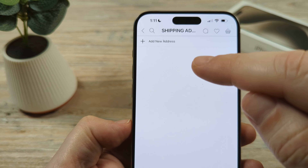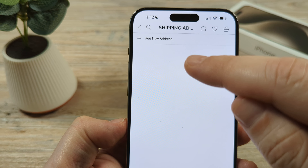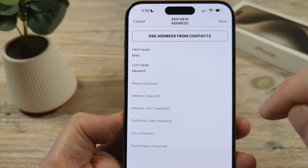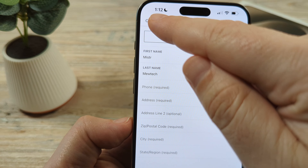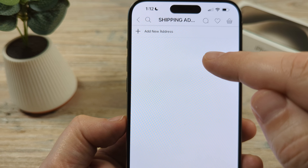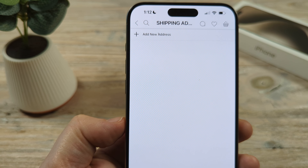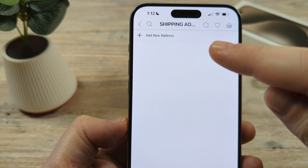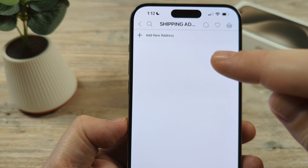You will likely currently have an address in here already. You're going to want to go ahead and add a new address on top of the one you currently have. Once you add the new address, fill out the info, and save it, you'll then want to go back and delete the old address if it is no longer applicable to your account.